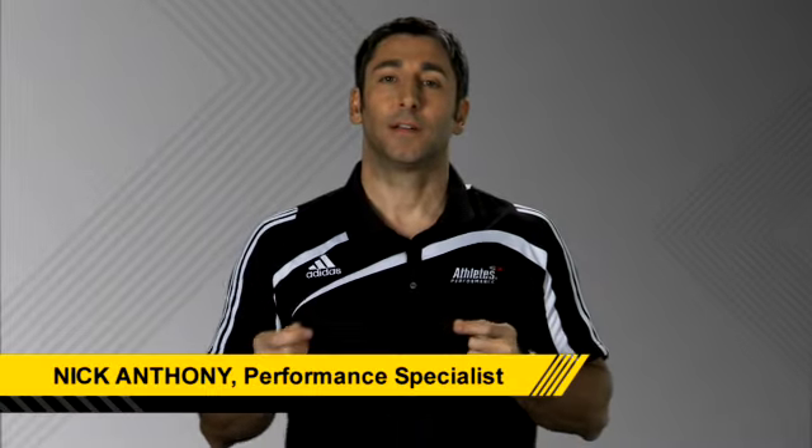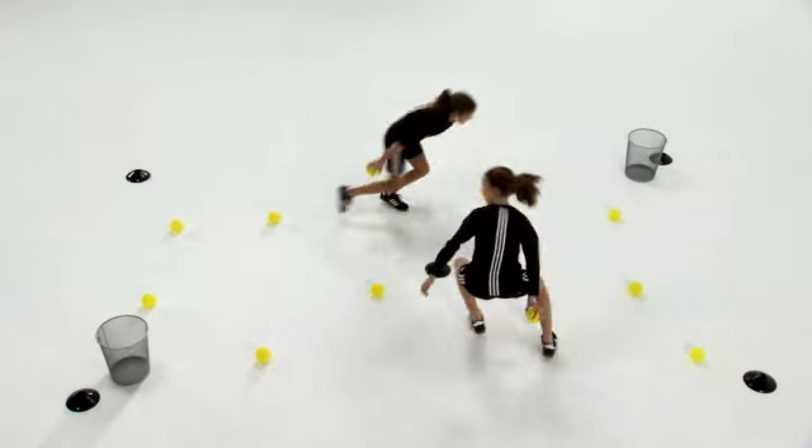The ball pickup race is a good drill for developing multi-directional speed and hand-eye coordination.